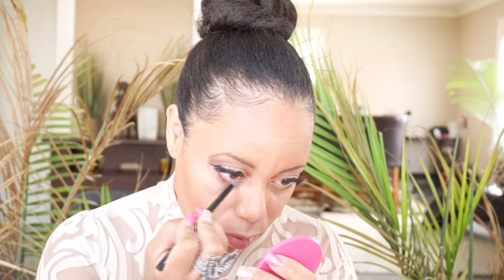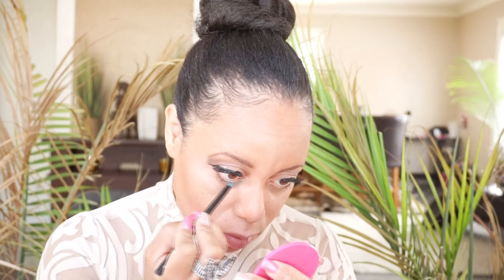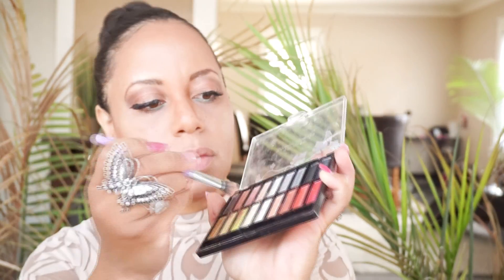Now I'm just adding a pop of color to my inner bottom eyelid, just going halfway — don't go the whole way. It just gives you that nice exotic look to make you stand out. And I'm going to add a pop of highlight to both inner eyelids, blending it from the tips on out. Then we're going to come back with some nice new color lipstick.